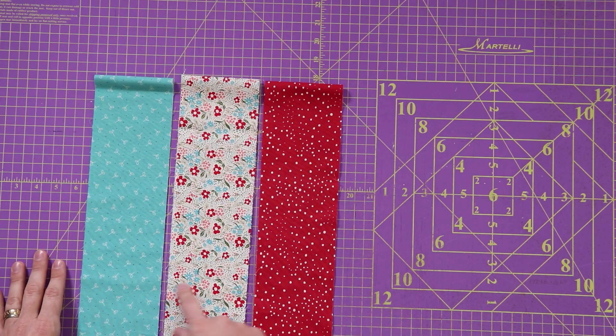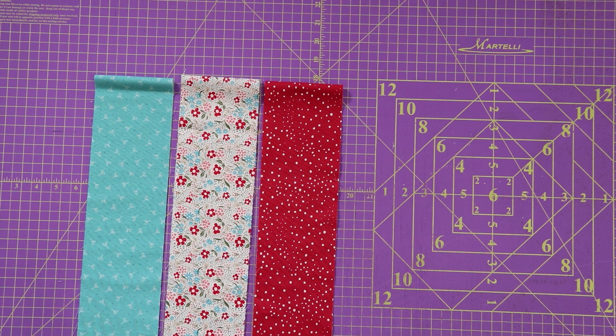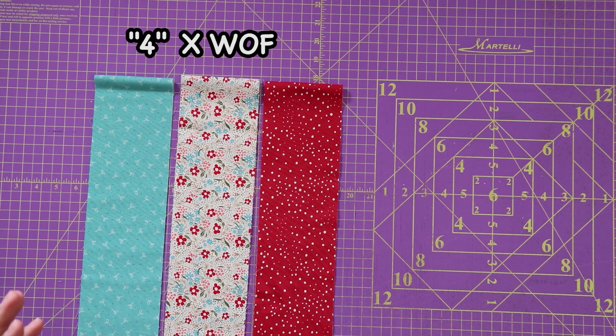So as you can see right here, I have three different prints of fabric, and this is all that I'm going to use in the entire project. These are cut four inches wide by width of fabric. I'm going to start out by taking these in this order and sewing them together with a quarter-inch seam.